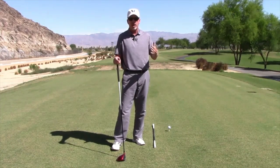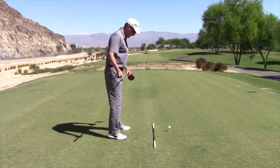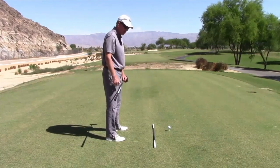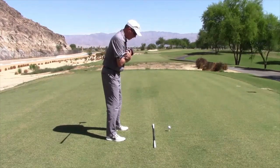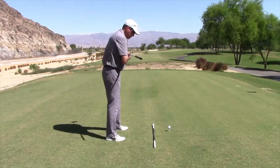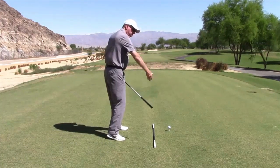Getting square will help you turn properly in your backswing. As you set up, get your feet nice and square to your target line, and do your best to get your shoulders square to your target line as well. A lot of players have open shoulders sitting this way.